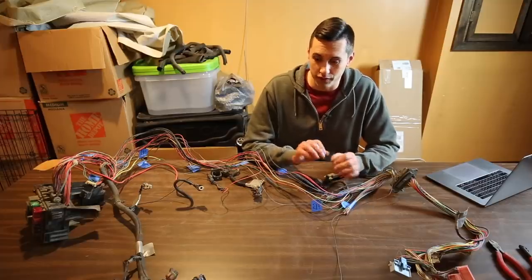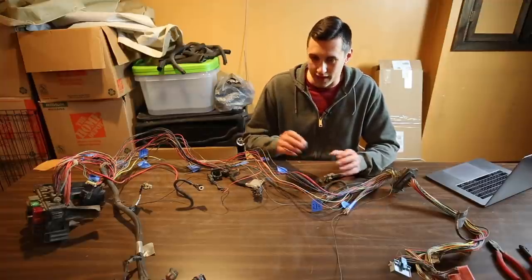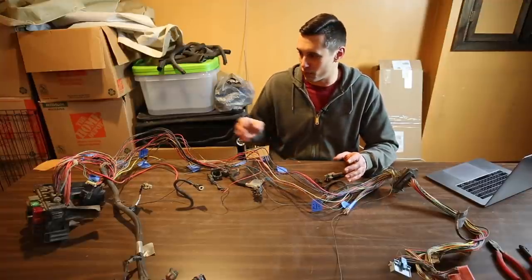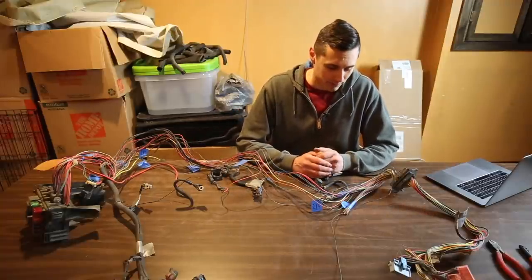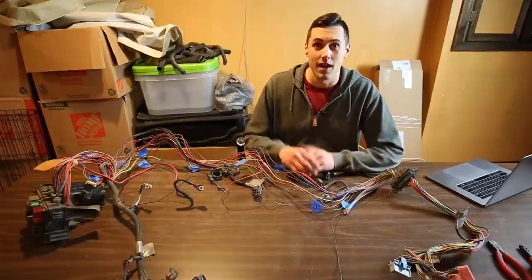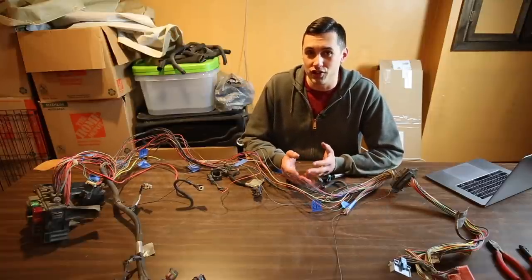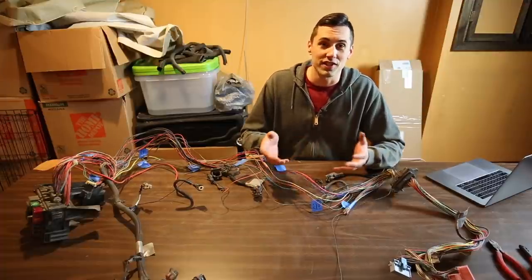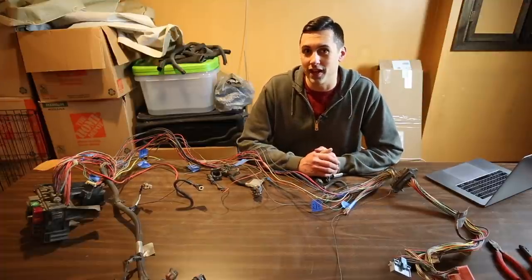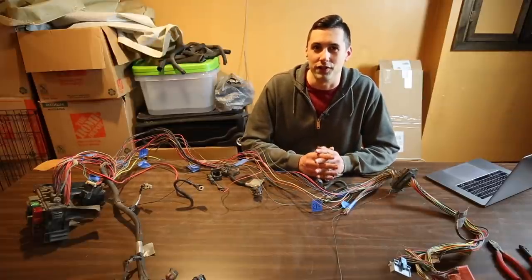I am so glad that I removed this harness from the vehicle and brought it inside to work. There is no way I would have been able to get all this work done with the harness inside the vehicle — realistically, it wouldn't be possible. As an added bonus, it's also quite comfortable in here. I've already removed most of the wires that go to the GM engine and transmission. I've set those aside so that if I decide to use that engine or transmission in a future project, I should be able to rewire it without too much difficulty.